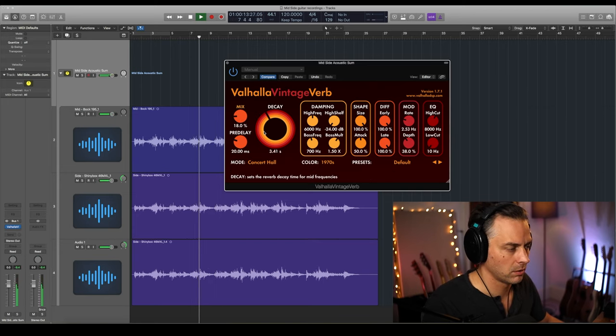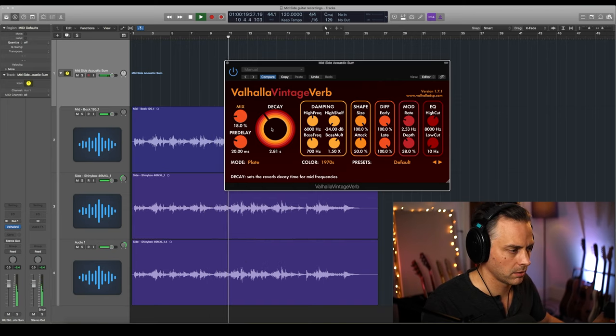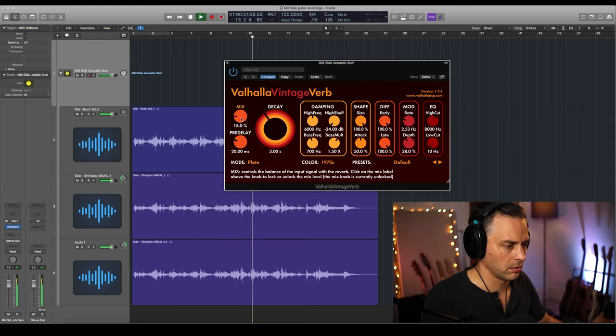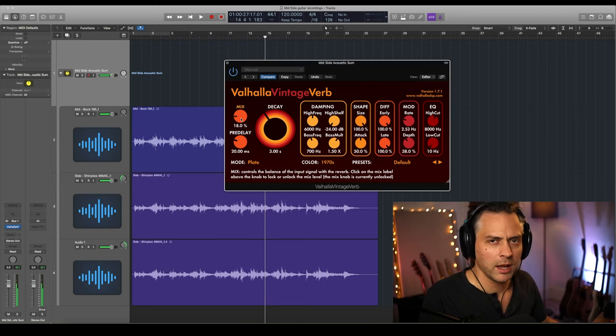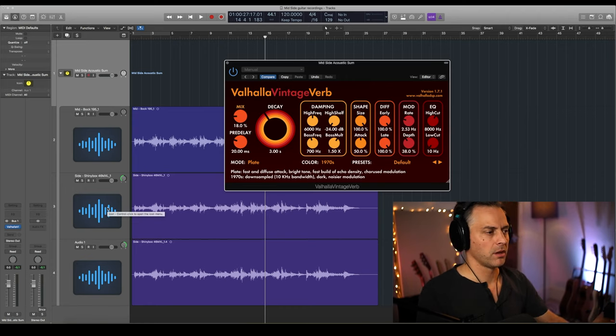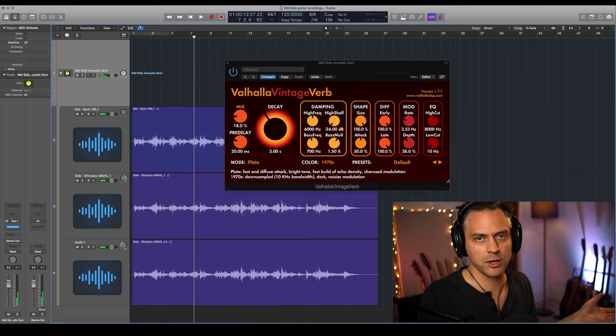I'm going to add a bit of reverb — Valhalla is really nice for this kind of thing, just a simple one. I'm hearing the picking on the right ear at the moment, which would make sense if the guitarist was left-handed and you were looking at them. So I'm going to turn those around the other way, so we'll hear the strumming slightly to the left, which makes more sense as you look at a right-handed guitar player.